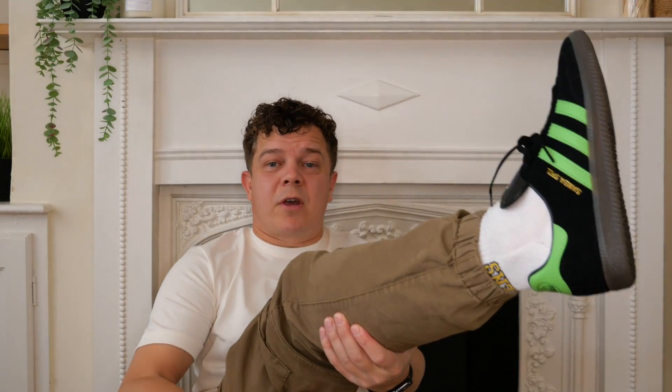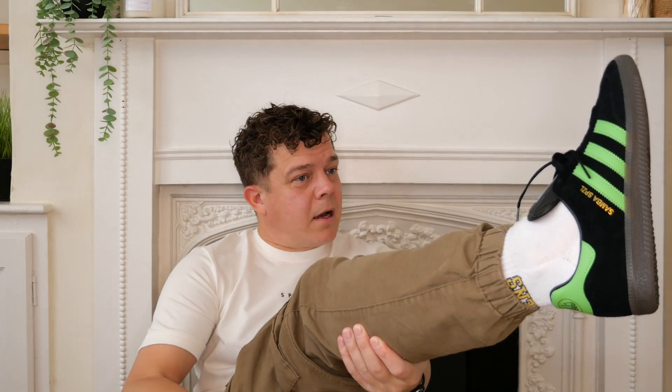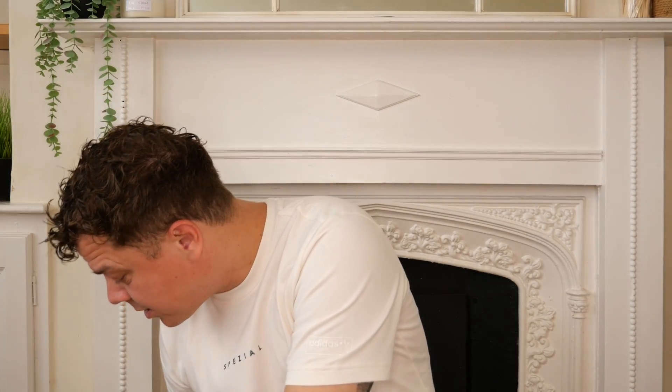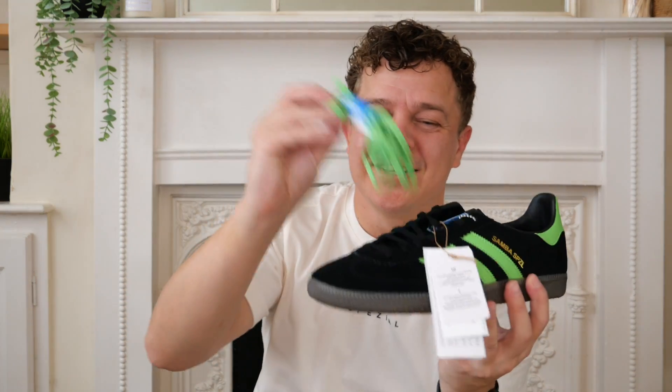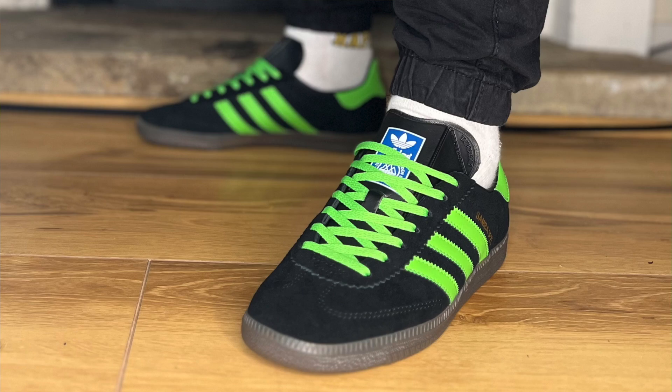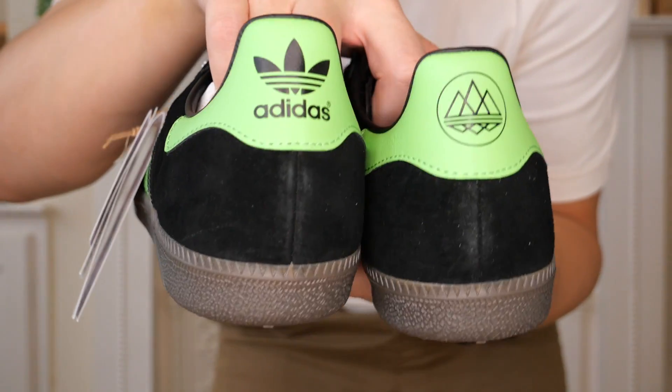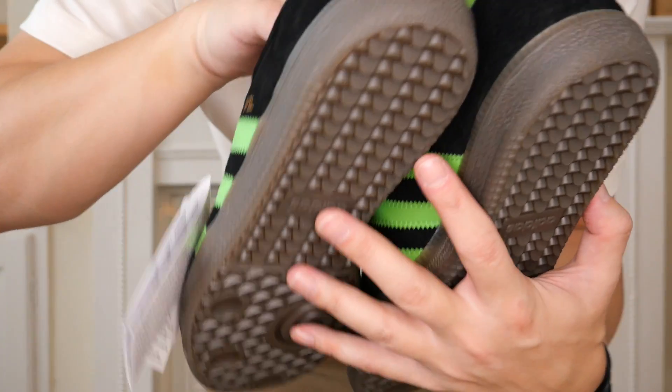Let me just check the sizing on these - obviously similar. So once again, true to size: I'm a size 8, these are size 8s, and these fit perfectly as well. You do get green laces - I might pop some in for the picture. And you do get different heel tabs: you get Spezial Mod Trefoil and just the regular Trefoil on the heel tabs for the Samba as well.